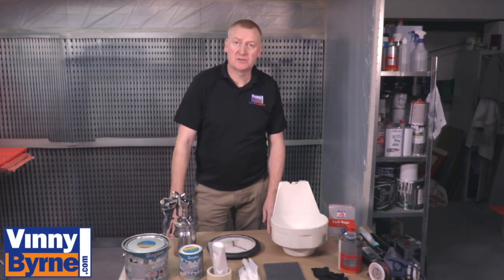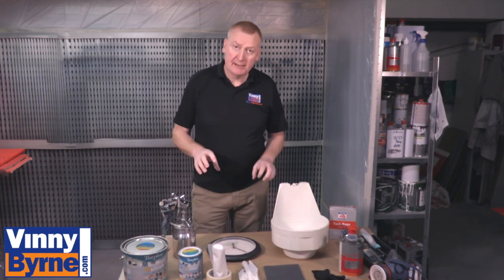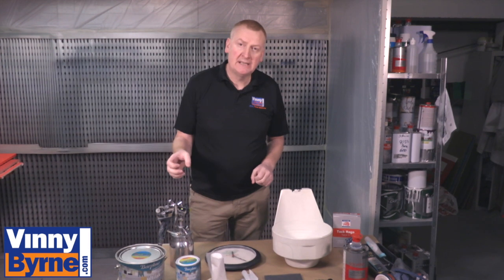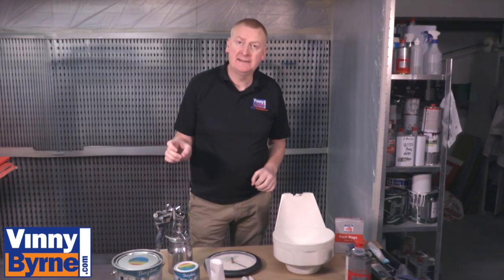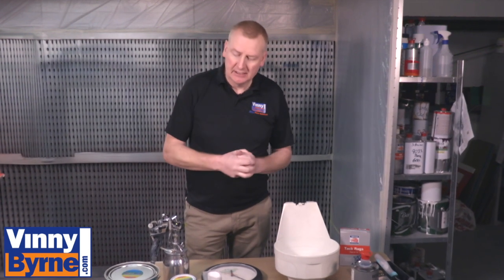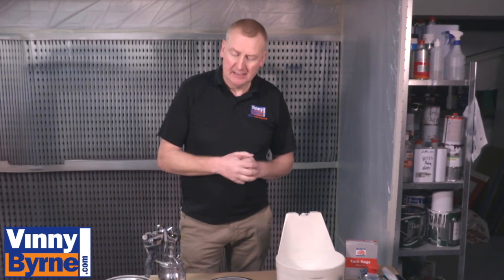Hello and welcome back to Vinnie Bourne Training Centre. Today we're going to be painting some plastics and we're using our Barprimo Multilac paint. It's a water-based paint, available in a wide range of different colours. It comes in gloss, satin and matte finish, and it has direct adhesion to plastics amongst other things.